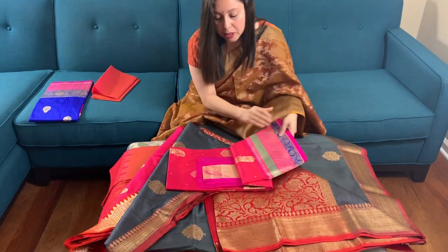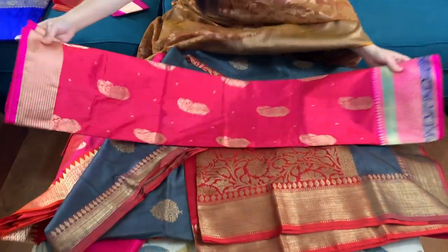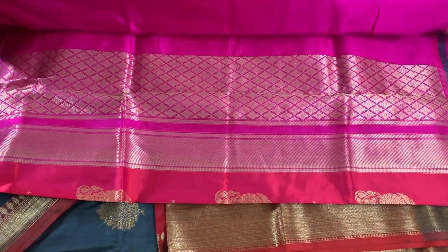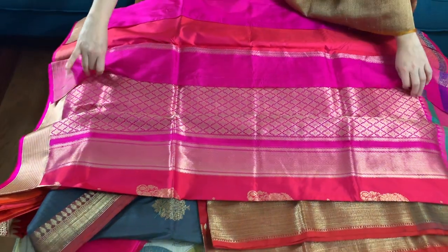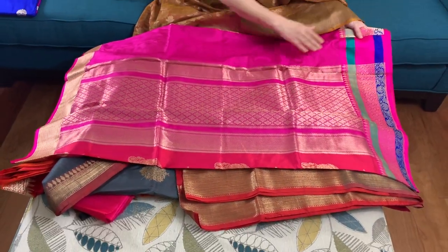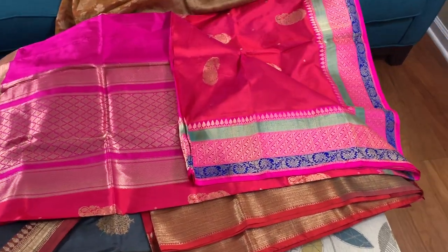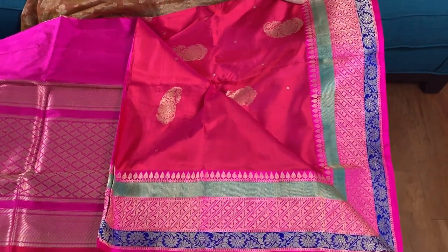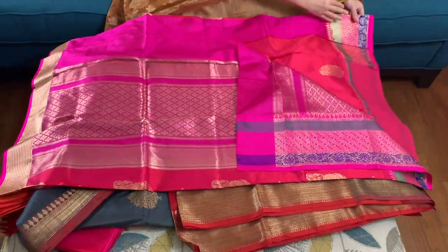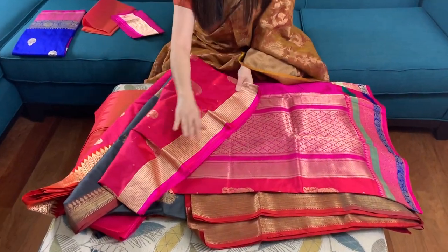This is a pure katan silk Banarasi sari — it's a shot color, it's pink, giving out a pink and rani shade. The pallu is rani in color. This is the lower border of the sari and this is the top border of the sari.